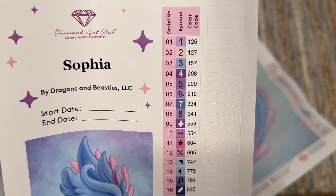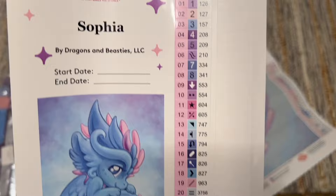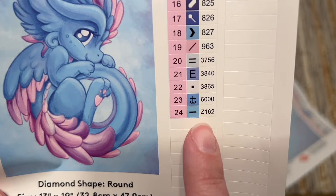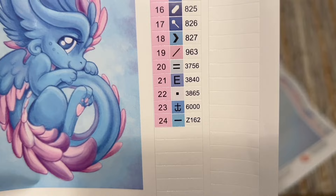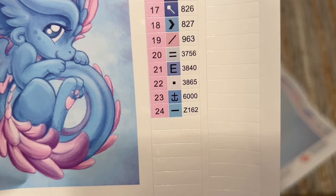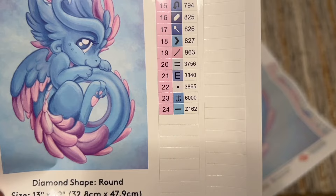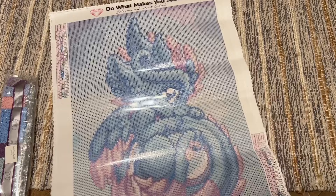The color guide uses the DMC color code system — that's the DMC brand of floss — with a couple of exceptions specific to Diamond Art Club's kits. First, anything under the number 150 is a special kind of diamond called an AB — we're going to have two of those in this kit. Colors with a Z at the beginning of their code are a special kind called a fairy dust diamond. Diamond Art Club has also recently started rolling out colors in the 6,000s range that are specific to them, filling in gaps in the DMC color code system. They make all their diamonds in-house.